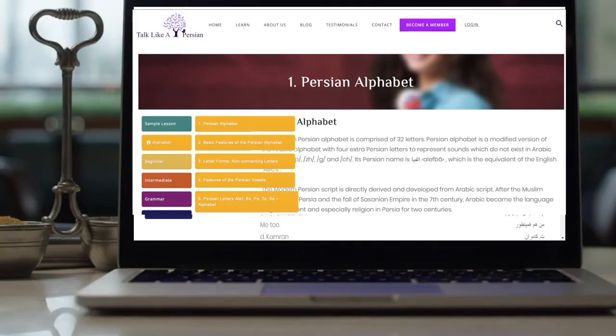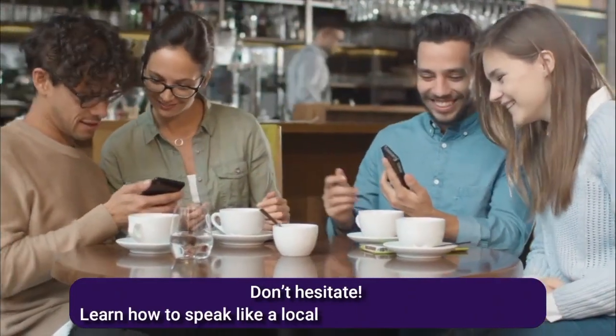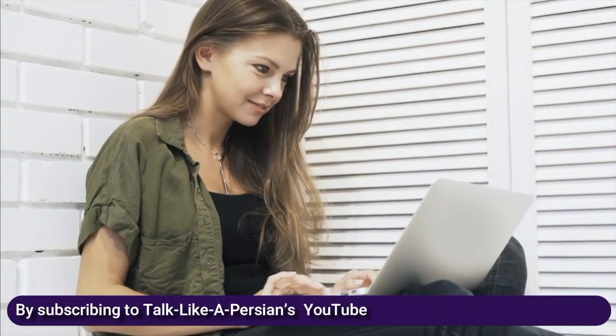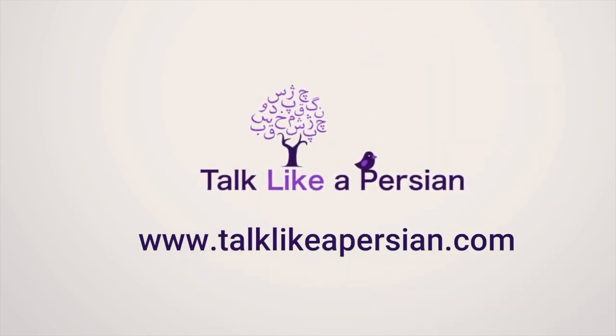Now that you know the Persian alphabet, let's practice reading some basic phrases in Persian. Don't hesitate! Learn how to speak like a local and make real connections by subscribing to Talk Like a Persian's YouTube channel or becoming a member on the Talk Like a Persian website.